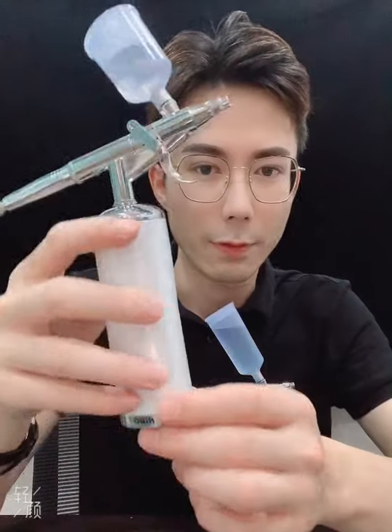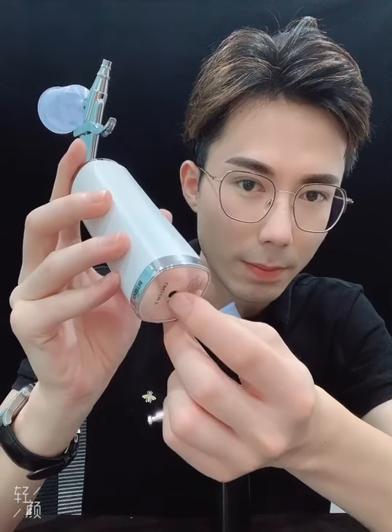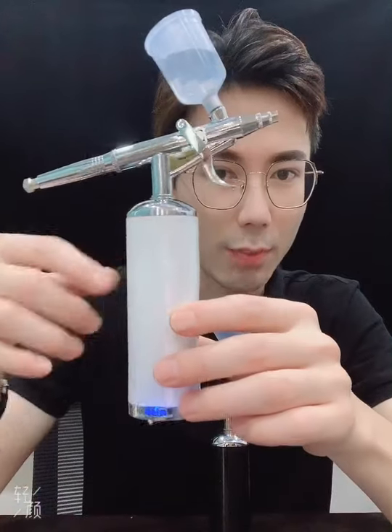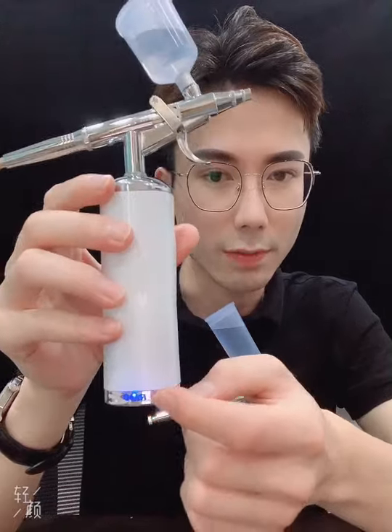Now let's have a test. Firstly, press the button. The compressor is now working and there is a light — it shows the machine is working.